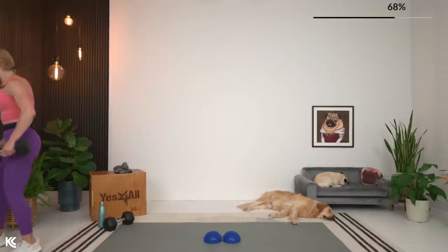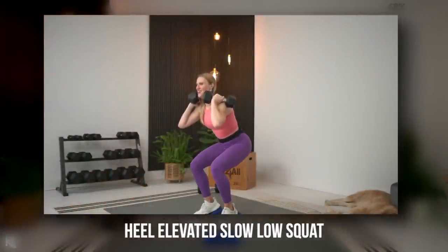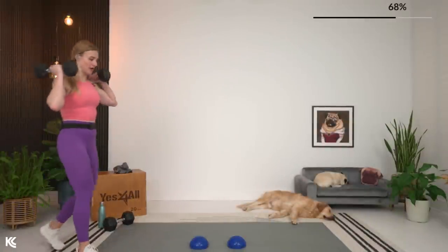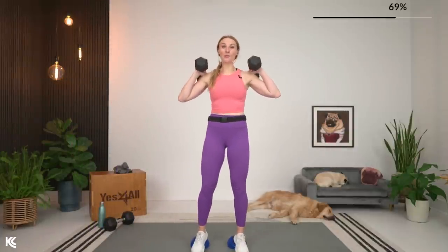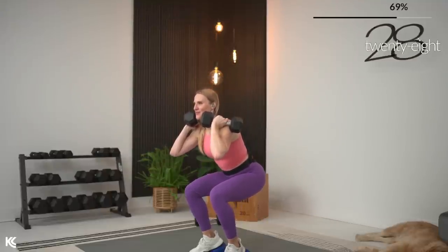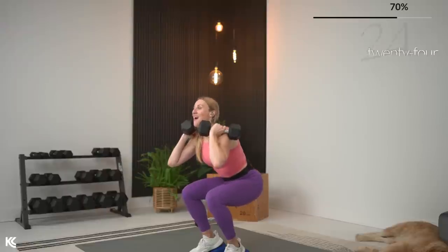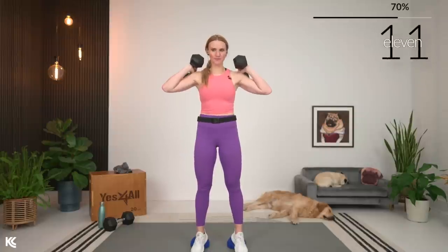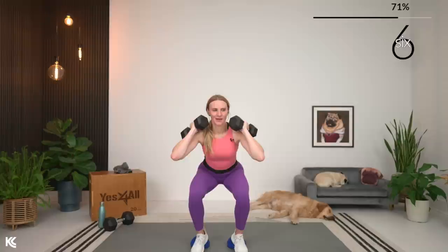Now we're going into a slow, low squat with a pause at the bottom. Heels elevated — you have the option to keep those heels up. Grab your weights; you can keep them on your shoulders or down by your sides. Follow my tempo as we go down slow — four, three, two, one. Pause it. Now back up at normal tempo. Take it down slow again — halfway, four, three, two, one. Pause it. Up. With the heels elevated, this is extra quad work. Take it low and slow, hold it, and up.